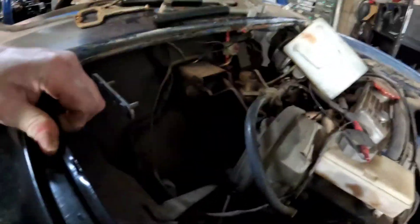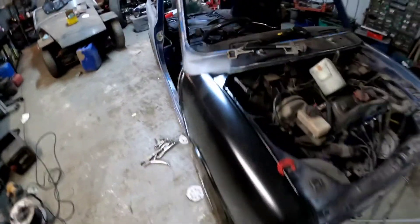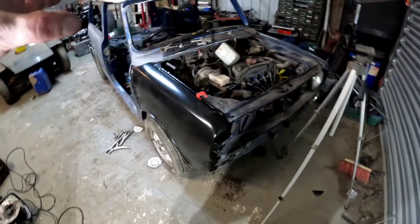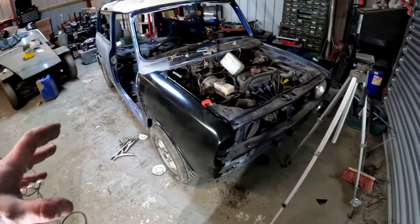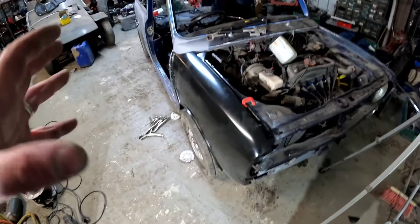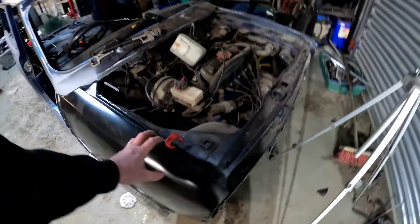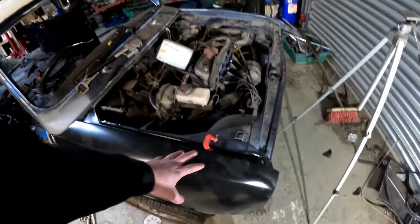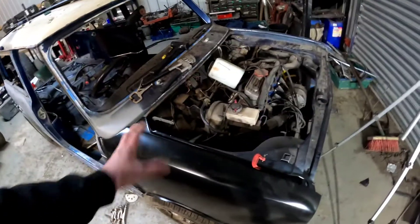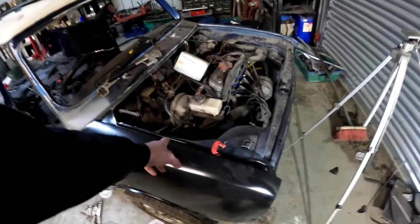I always use heritage panels. I think for the Clubman, you can only get heritage front wings — I don't think Magnum do a copy. Either way, for big panels like this always use heritage panels. It's not just the fit, it's the quality of the panel, the quality of the steel, the thickness of the steel. If you get a Magnum panel, this black coating that they put on there, you have to take it off completely — it's not a good enough base to paint onto. With the heritage panels, you just flap that back and paint on top of it, it's fine.